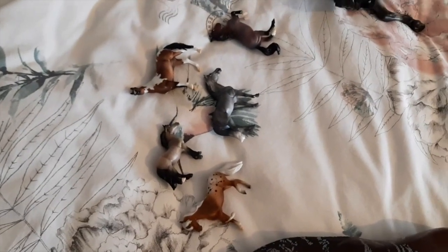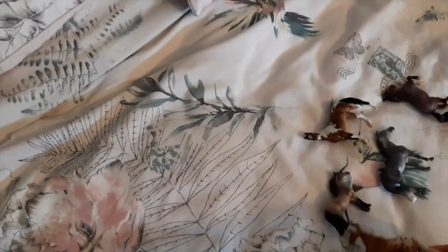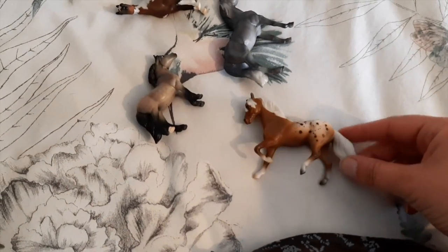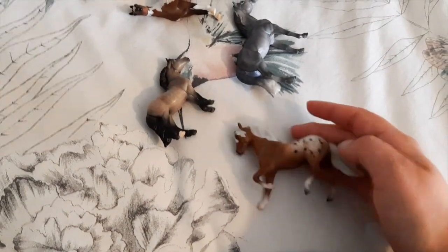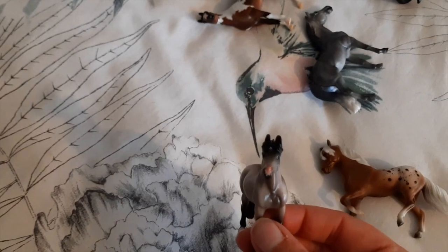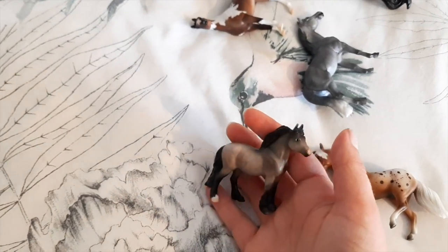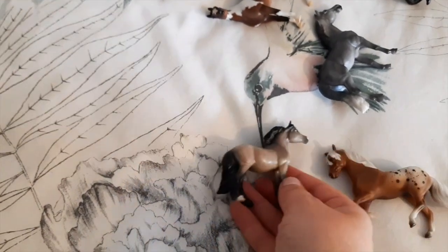Coming up next is my Best of Briarfest set — I really regret not getting the set last year so I got it this year. We've got Grim, who is on the little Paso Fino mold. She's grown on me a little since the unboxing video — I do quite like her colour, it's just the spots are a little bit unusual for me. This little Highland pony is adorable — she's called Fumbelina. Mine has a really really pink nose, a bit like Rudolph, but from the side you can't really tell. She's got some really sweet dapples and I do like the little Highland pony mold.